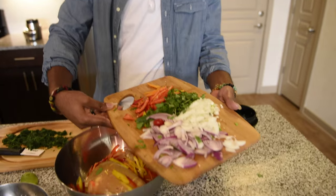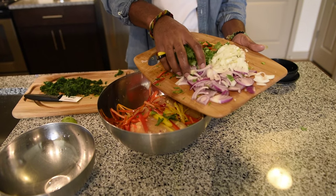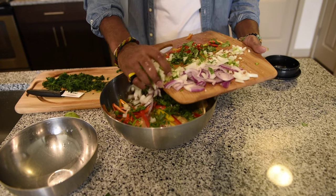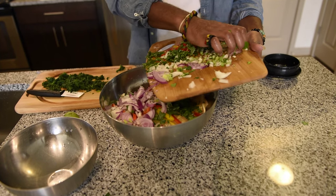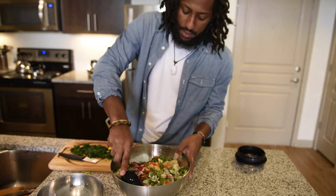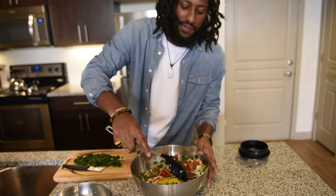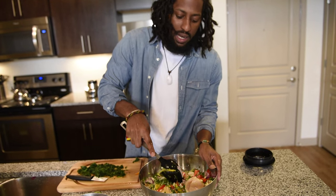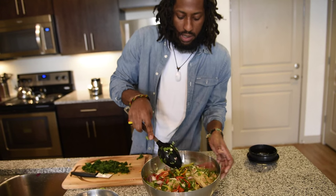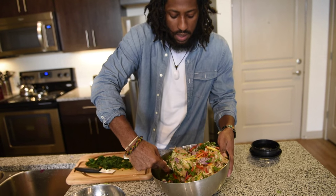We're doing the stuffed chicken breast again. All the ingredients you chop up, just throw them in — a little bit or all at a time, it really doesn't matter, just let it sit. You can just use your hand, mix it up. Set this in the fridge for about 10 to 15 minutes, let all the flavors mix up and soak into each other, and let the chicken soak up all of this.